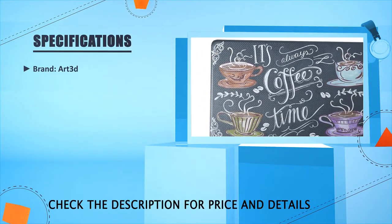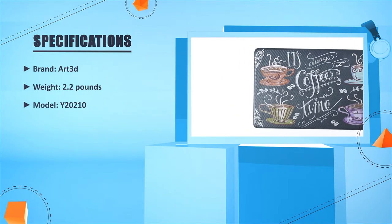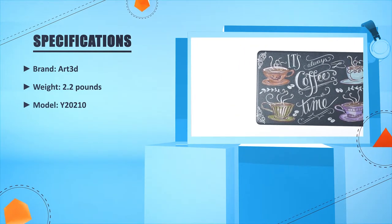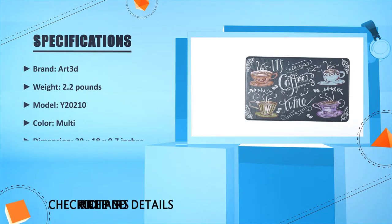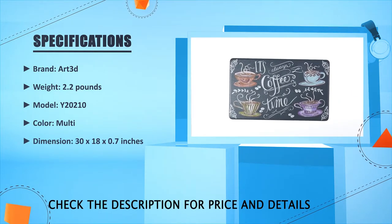Brand: Art3D. Weight: 2.2 pounds. Model: Y-20210. Color: Multi. Dimensions: 30 by 18 by 0.7 inches.